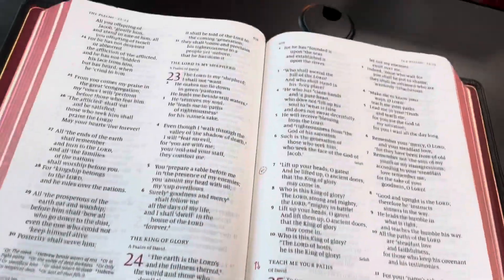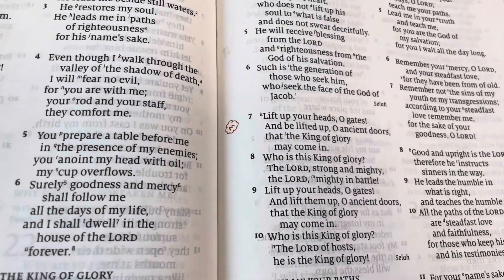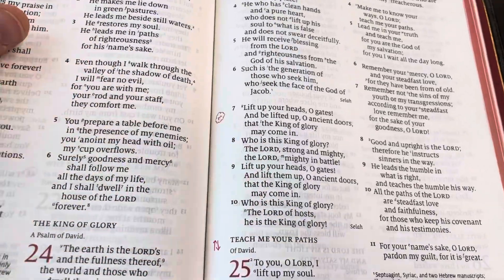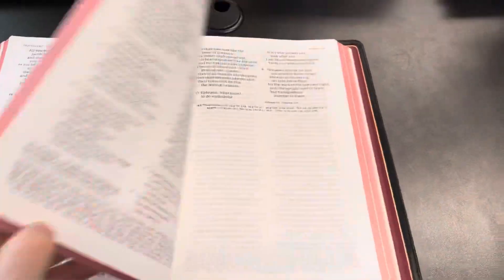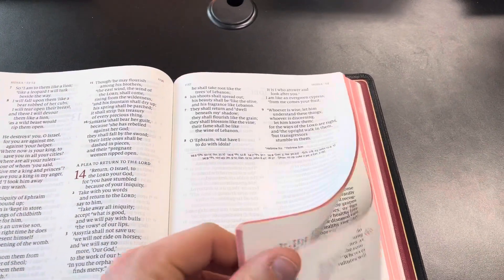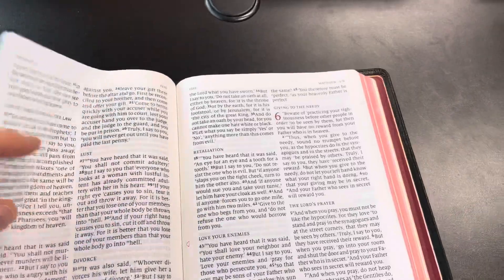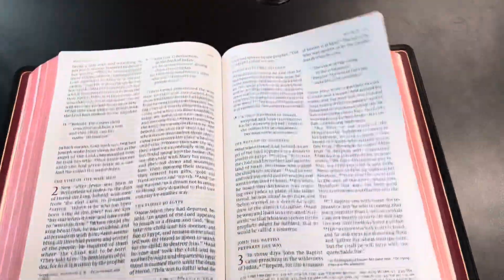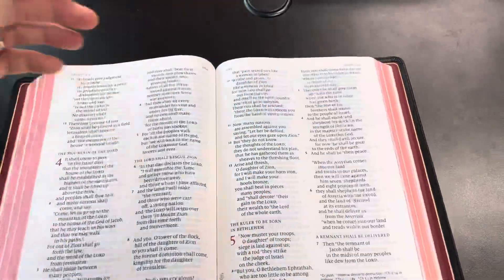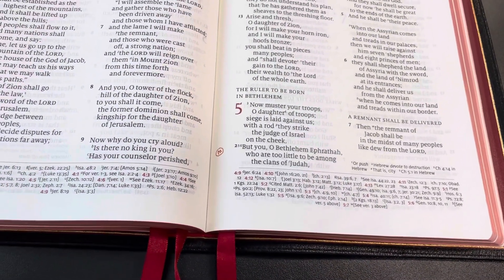I do have various Bible symbols that mark and identify certain parts of Scripture. Here is an M with a cloud, which speaks of Jesus' second coming. This up-and-down arrow in pink is prayer — these are passages I pray. You'll see little symbols throughout: a heart right there. I find this a very efficient way to make notes without making actual notes. There's the M with a solid circle for the first coming of the Messiah. I love that.